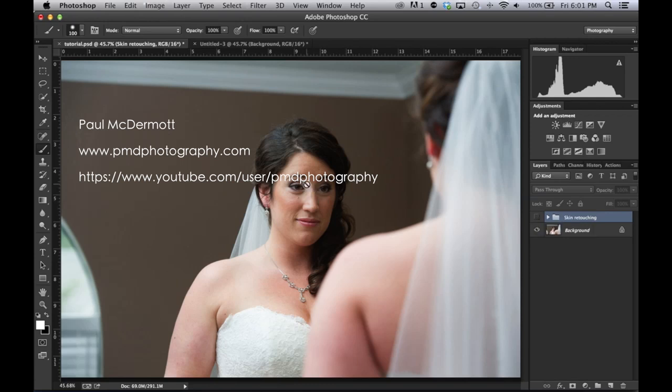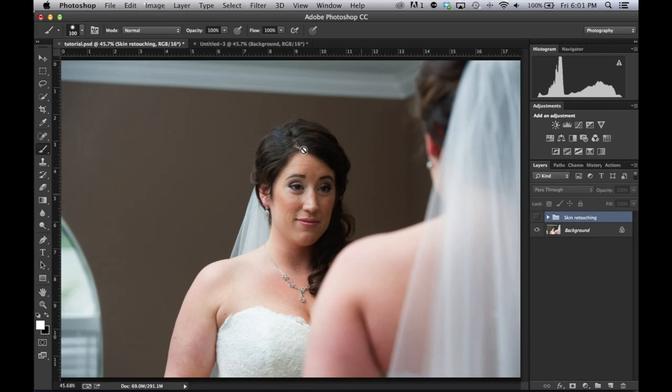Hello everyone, this is Paul McDermott from PMD Photography. Today we are going to cover skin touch-ups. We're going to turn this picture into this picture using a technique called frequency separation, plus I'm also going to be doing some dodging and burning, some highlights for the eyes, and show you a couple extra techniques that I have made into an action called skin retouching, which will be available to everybody who subscribes to my YouTube channel or shares the posted tutorial on Facebook.